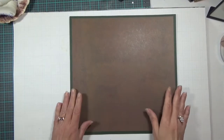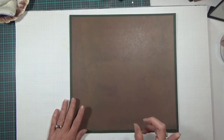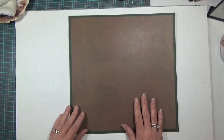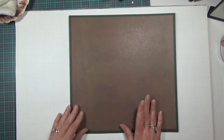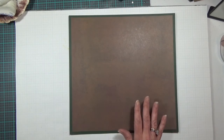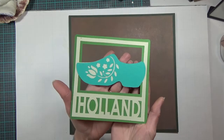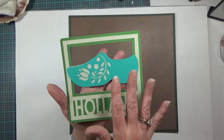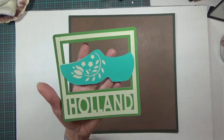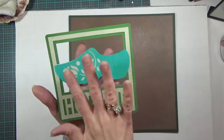Hi guys, it's Carolyn with Crafting with One, and I'm still being inspired by my daughter's student ambassador trip to Europe. This is another layout I'm doing inspired by that trip. This one is for when she went to Rotterdam, Holland, and she came back with a pair of wooden shoes — a real bright blue like this, beautifully painted.